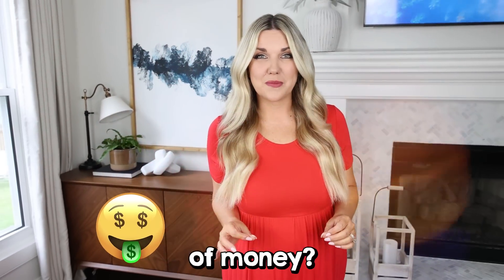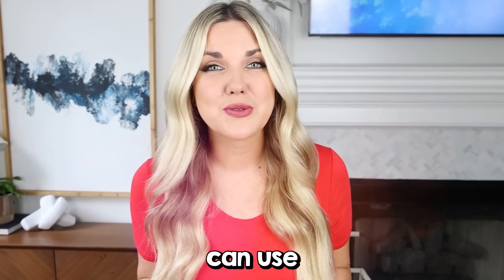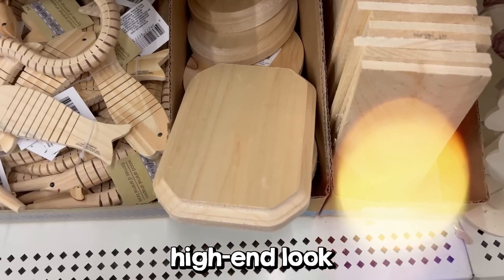Want to refresh your bedroom without spending a lot of money? Today I'm going to show you how you can use Dollar Tree items to get a high-end look in your bedroom.